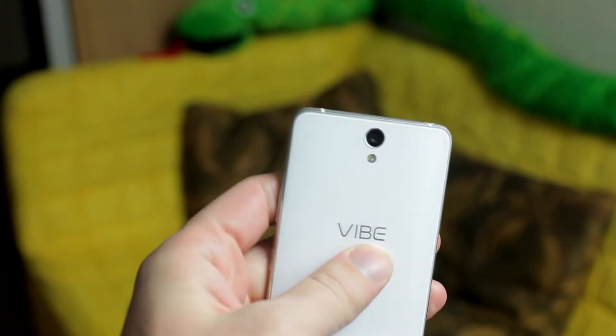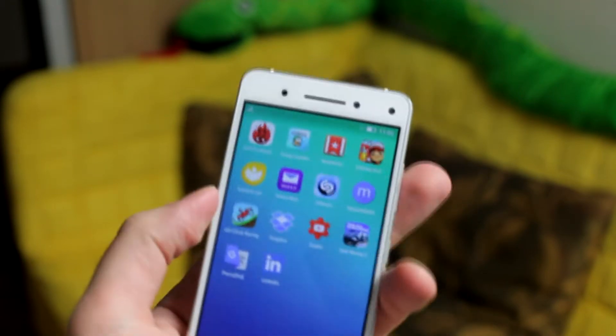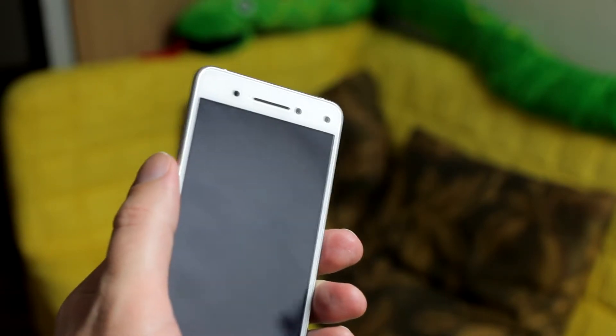The Vibe S1 has a rear 13 megapixel camera with double LED flash and advanced autofocus. On the front you'll find two cameras, one with 8 and one with 2 megapixels for deeper focal length for bokeh photos.